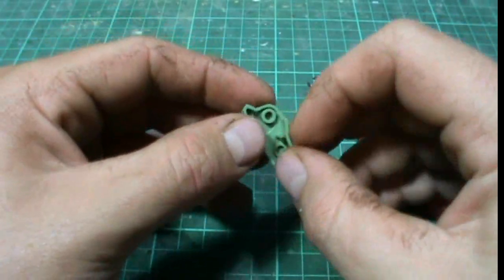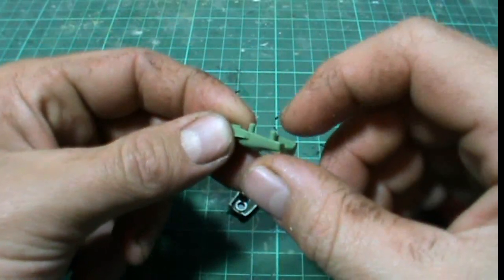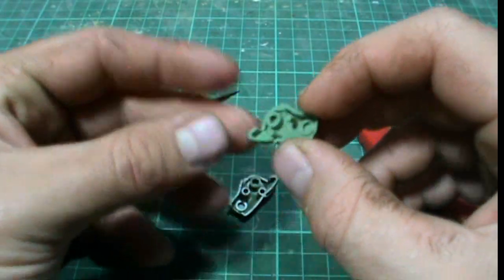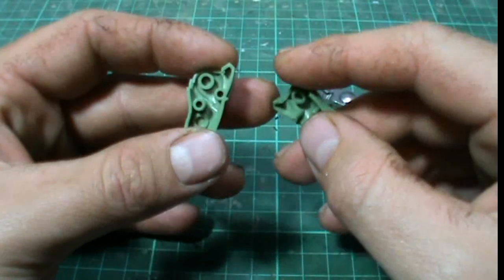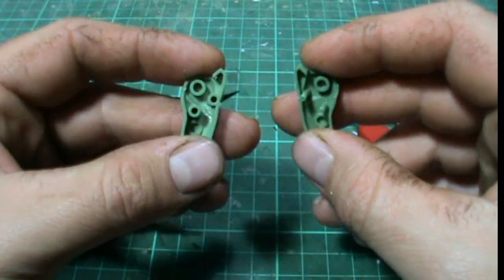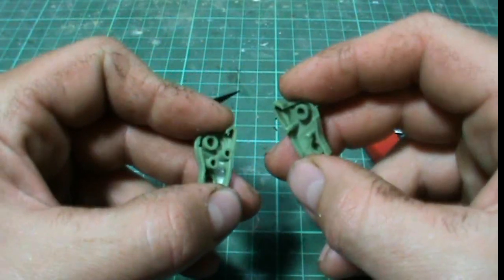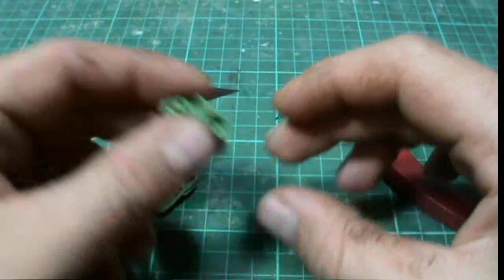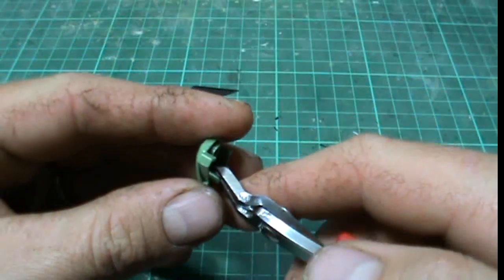To make it easier, what we're going to do is modify these pegs so that there is less surface area to fit into these holes. We need to take off enough so that there's still enough to hold it in place without falling apart, but not take off too much so it does fall apart. We can do this using either the knife or the side cutters — I'll try the side cutters first.